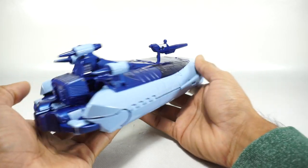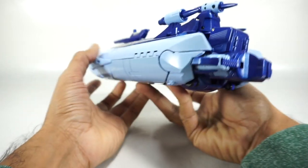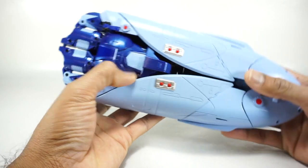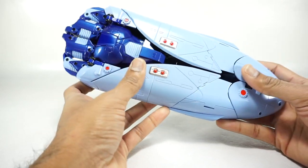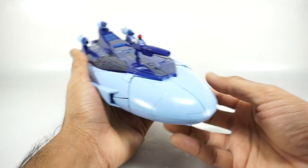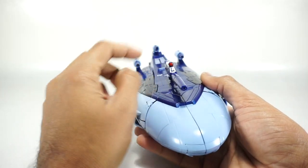Let's go with a 360. Here's the back — pretty clean. This shell does really cover up kind of everything underneath. You do see the chest here at the bottom, but it doesn't matter. We get the nice red details there.